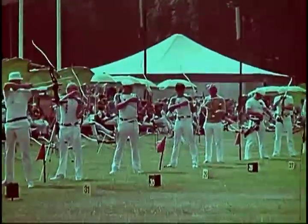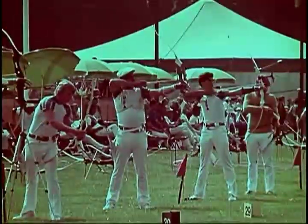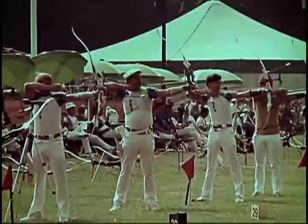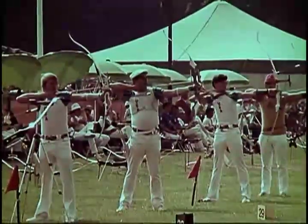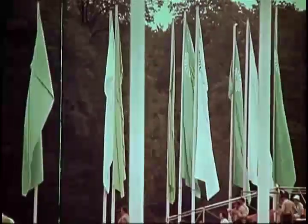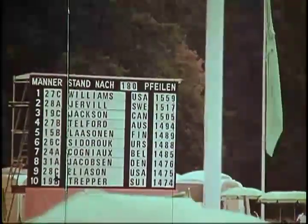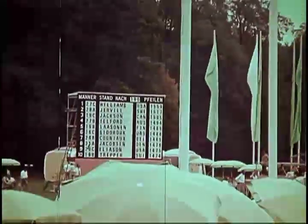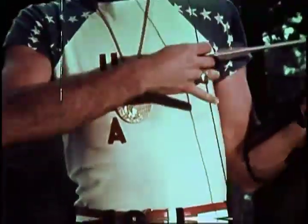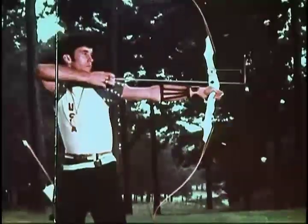The sport of archery was entered in Olympic competition. Among the entries from the United States, the archer on the right was a young man who had captured most of the world archery titles. His name is John Williams. John Williams set new world records in Munich, taking the top awards in the men's division and brought the Olympic gold medal home to America. We dedicate this film to John Williams and to the John Williams of the future, to bring such honor to our sports and to our country.